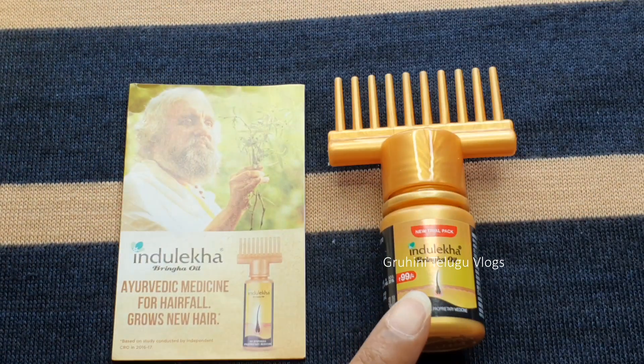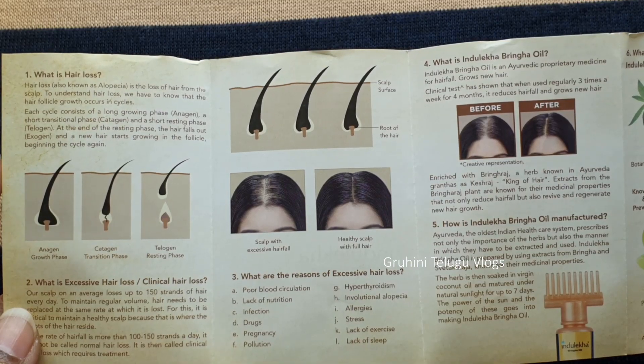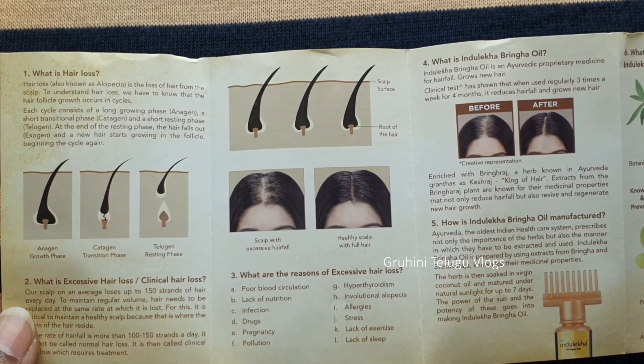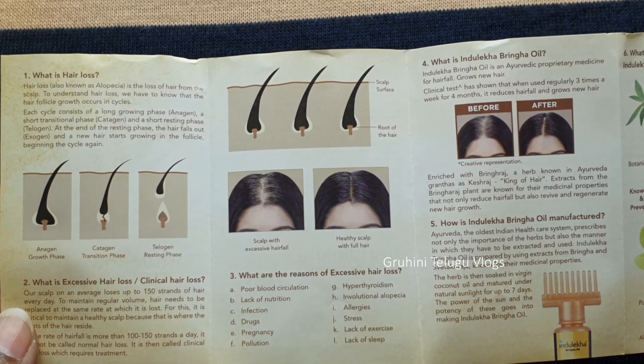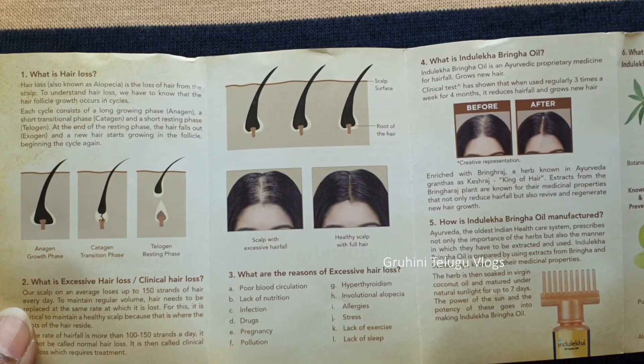In this pack, there is also a user manual. In this manual, there is information about hair fall, including how to apply it and details about addressing hair fall.